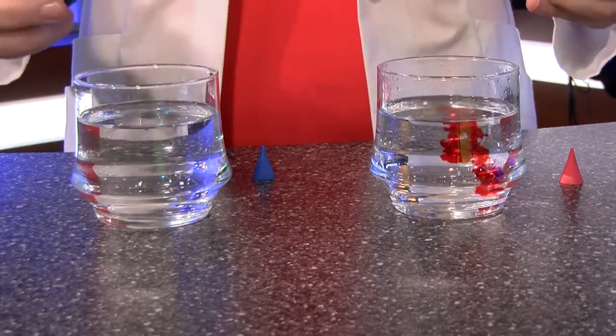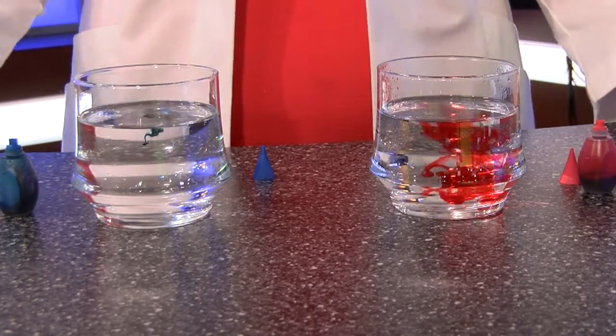As we talked about in our science lesson, the warmer the temperature, the faster the rate of diffusion. There's more energy in warm water, so that means there's more movement, which means those molecules spread out the high concentration of food coloring and disperse it to an area of low concentration.